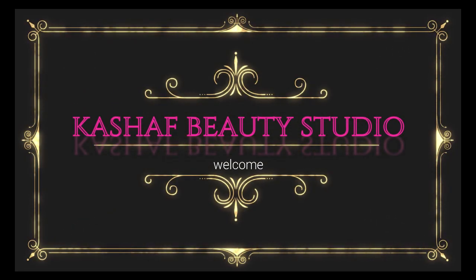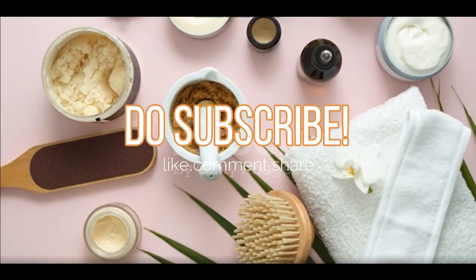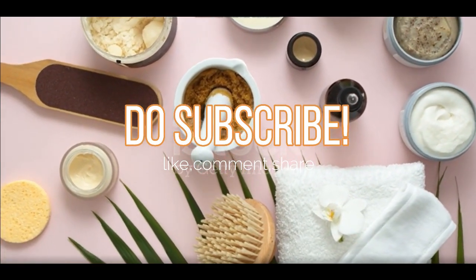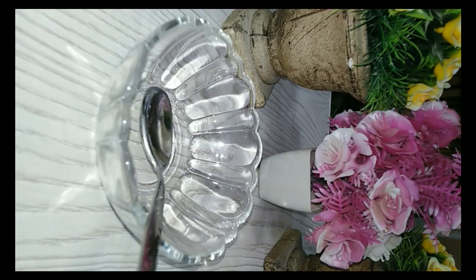Hello, welcome back to my channel. How are you? I hope you will be fine. I will tell you how you can whiten your hands in only 10 days. Please subscribe so that you don't miss the video. Today's video will be very easy and effective.